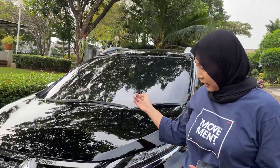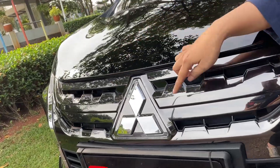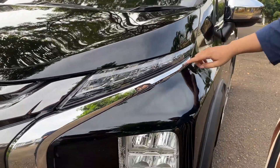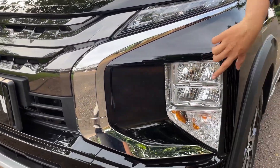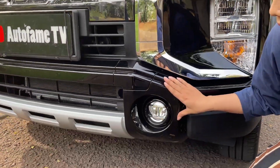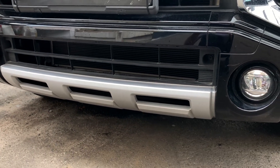Okay guys, untuk bagian depannya, ini grillnya warna hitam metalik dengan bentuk bergerigi, sama di tengah ada logo Mitsubishi. Untuk lampunya sudah LED semua — ada lampu DRL, dilapisi chrome yang melengkung, dan ini juga sudah LED. Tapi untuk sein-nya masih halogen. Fog lampnya juga sudah LED, terus ada grill plastik dan di bawahnya berwarna silver.